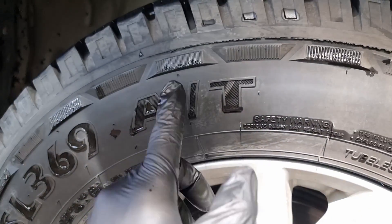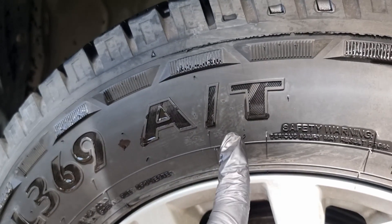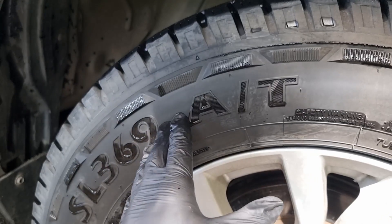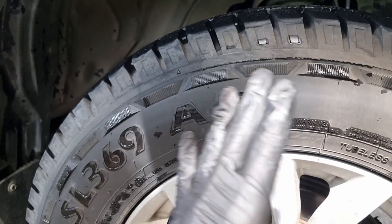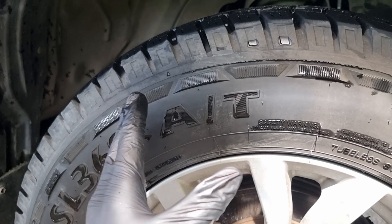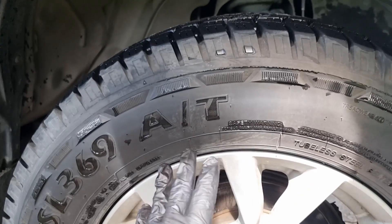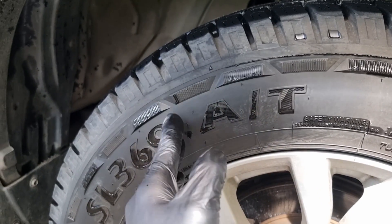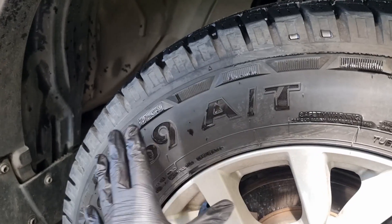If you let the product sit and evaporate, it will leave some residue, so quickly work on it — especially in a tropical country like the Philippines. Don't let it sit too long or evaporate, it will leave residue. The full strength removes the dirt almost instantly. You may want a second pass just to make sure everything is clean.